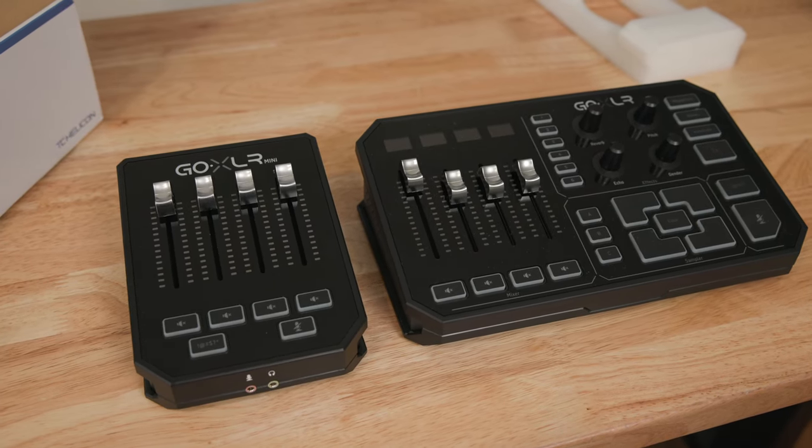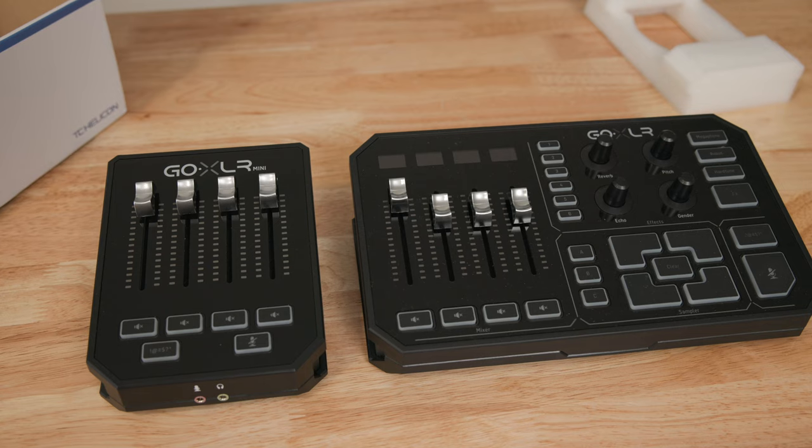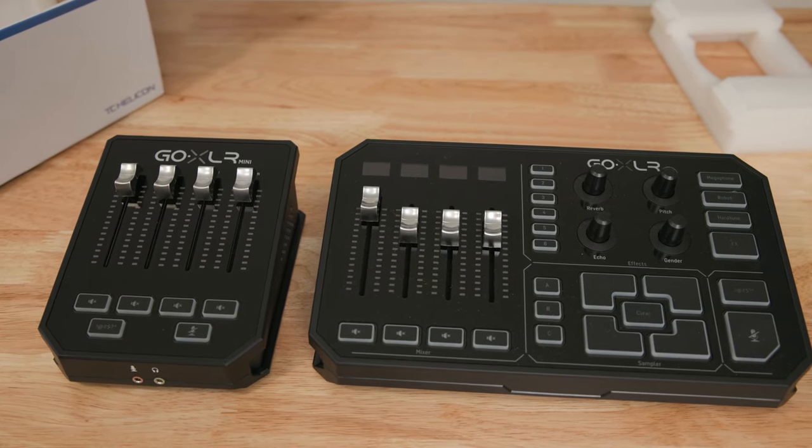Taking a look at the Mini versus the full-size GoXLR, I actually bought both. Initially I was set on just getting the Mini because it has the four faders, but it doesn't have the sampling or the voice modulation stuff. And I'm not a streamer — I'm a content creator. I want to have good audio inputs when I do voice overs, and I do game, but again, I'm not a streamer. I do want my microphone to work with Discord and other audio recording. The extra voice modulation stuff wasn't that important to me, so that's why I was initially looking at the Mini.